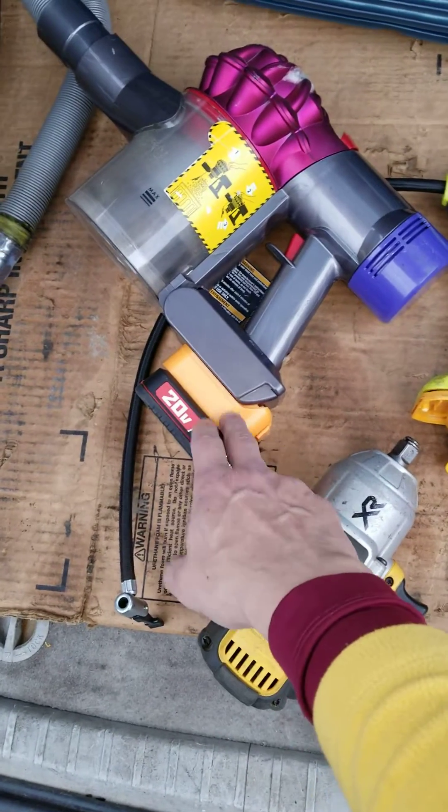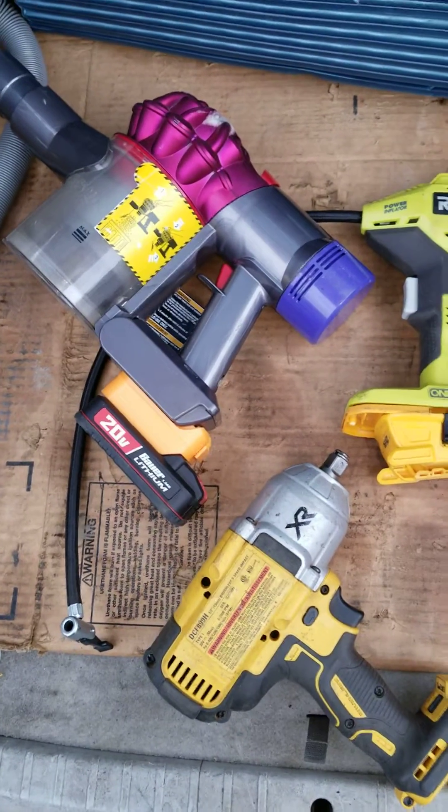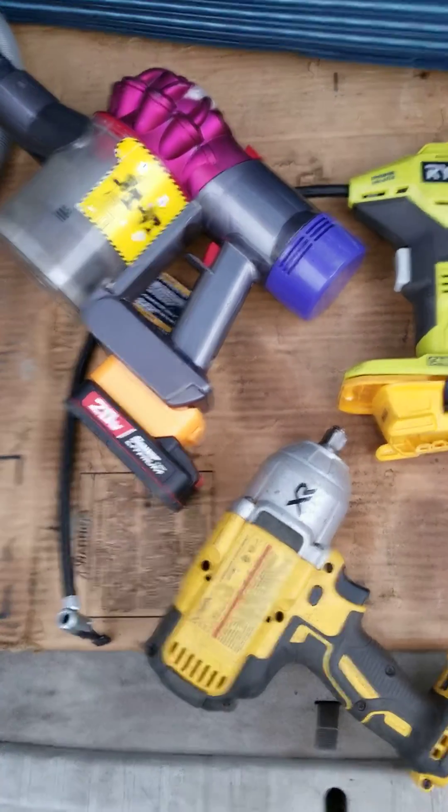We'll see if they'll switch over and transition, like the others did, from 3D printed to injection molded — a little higher quality. Anyways, bye for now.